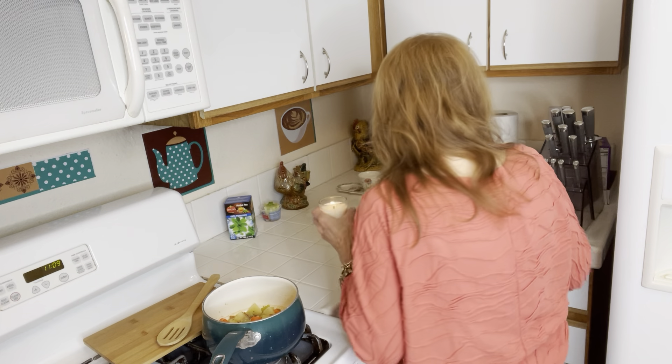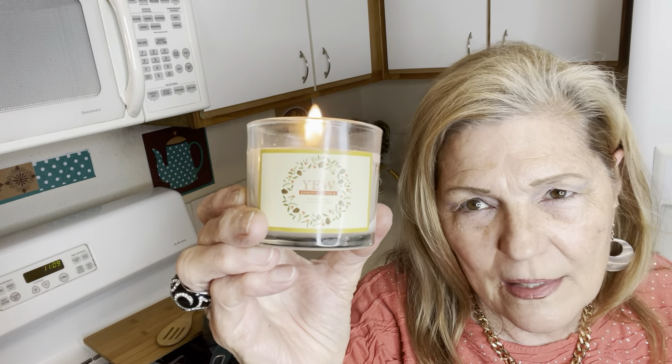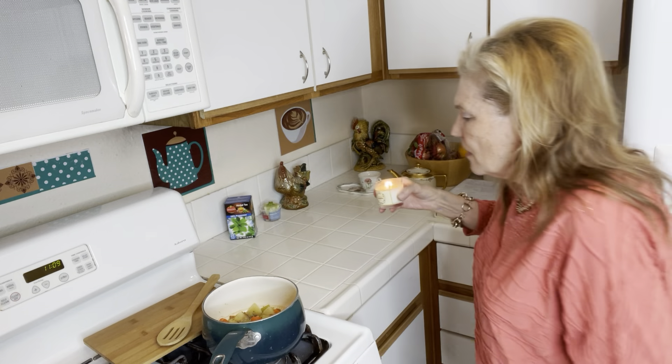I bought this candle at the 99 Cent Only store — it's a wood smell, I like it, and it was cheap too, it was a dollar. So, I'll start out with the food.